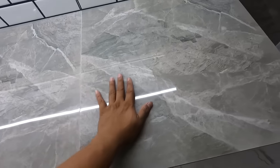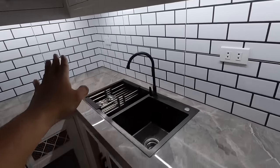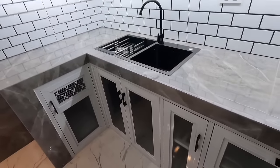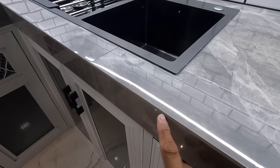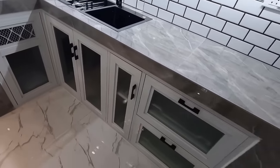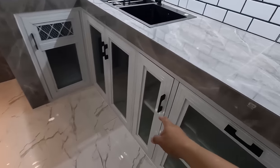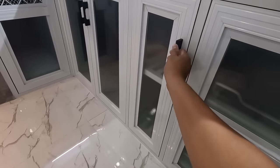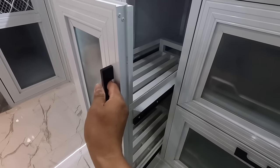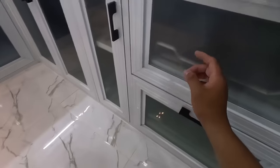So design naman po na ginamit natin sa kitchen. Glossy tiles na 60x60 para sa counter. Brick tile naman po na may design ng black and white para naman sa mga backsplash wall. So ang ganda po nung kanyang kitchen counter, kahit gawa lang po ito sa semi-granite, naka-45 degree cut angle po siya. Para kahit papano, ang ganda pa rin at elegante tingnan. Sa mga cabinet and drawers na gawa po sa aluminum, meron pong mga pull-outs to. Ito po yung mga para sa condiments. Marami kayong pwedeng ilagay dyan, dihila lang po siya.